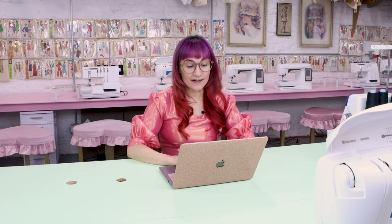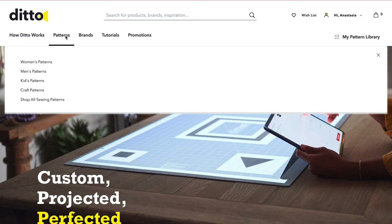Let's get started. The first thing we need to do is pick out our pattern, and today I want to create a spring dress. So let's take a look at all the dress patterns available in the Ditto My Pattern Library. I didn't even mention it, but the dress I'm wearing today is a Ditto dress as well. So right now I'm at DittoPatterns.com and we're going to click on Patterns.